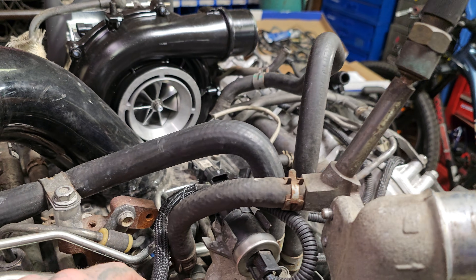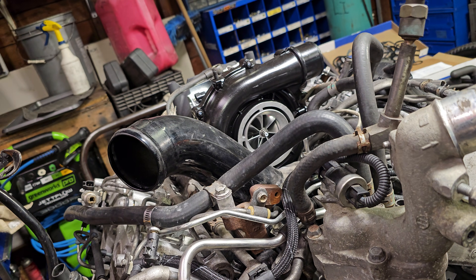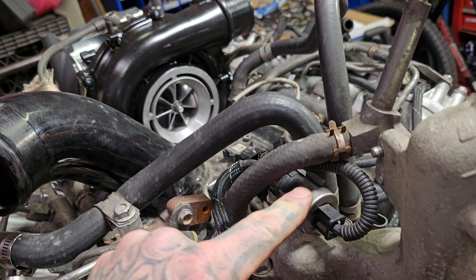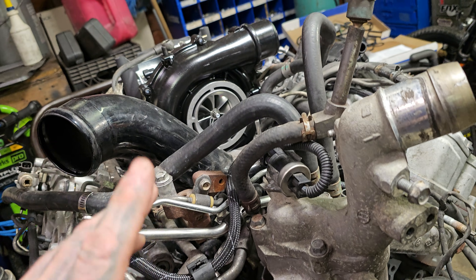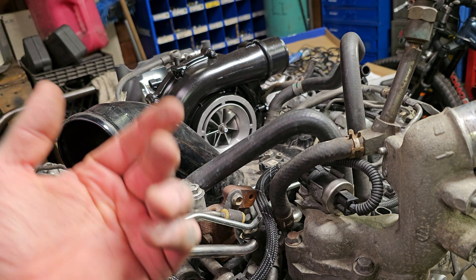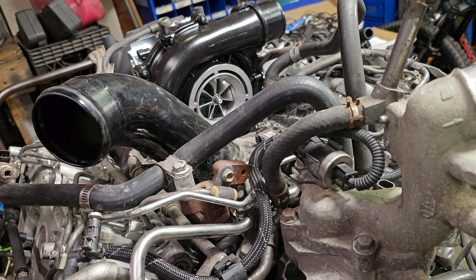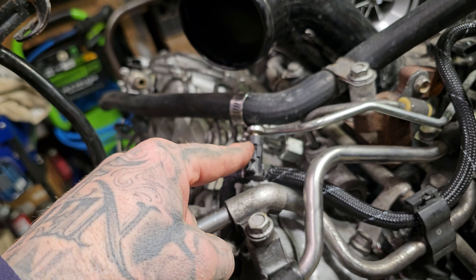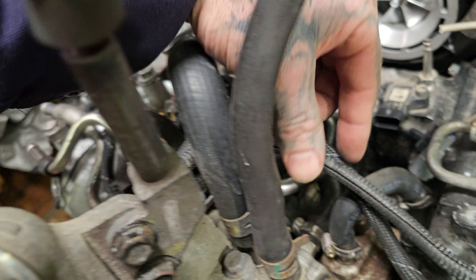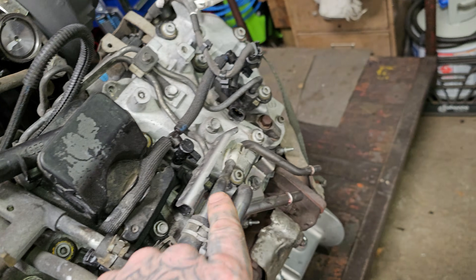On the return side, this is the return for the passenger side head, and this is the return for the driver side head. This little thing here is a regulator — it's got a spring and a diaphragm in it, and what it does is it keeps a constant return pressure on the return side of the injectors, about 70 PSI or so. What this does is it keeps the body of the injectors closed so that the engine can start and run properly. This is exclusive to the LML Duramax, which makes it a little more difficult to troubleshoot. This is all one circuit and is not serviceable otherwise — the two lines come into it and one comes out, going around and back up to the return side, dumped back to the tank.